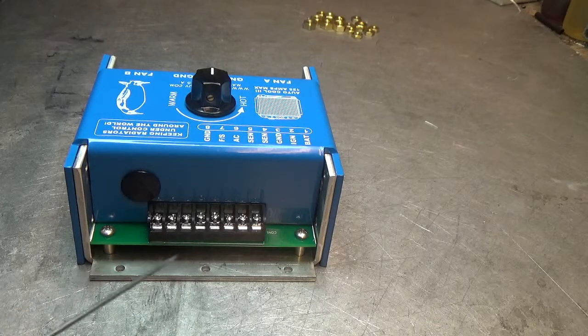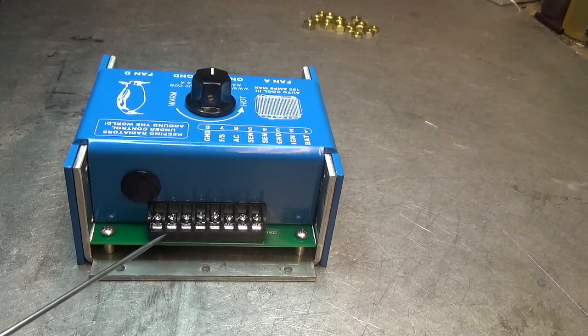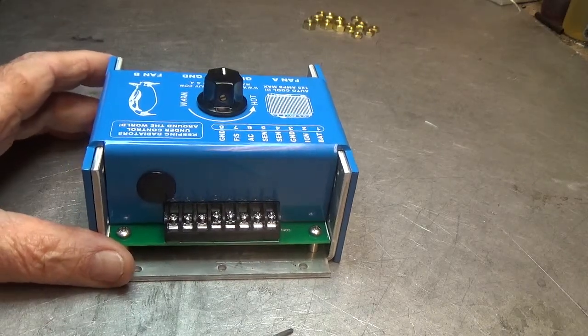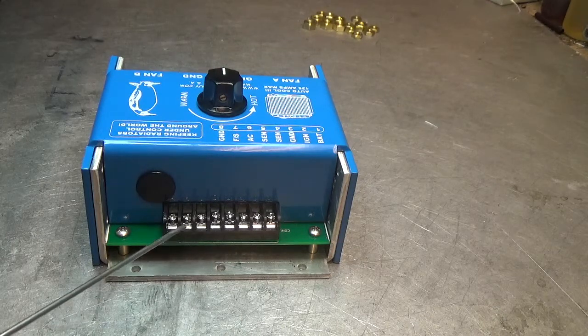Tie pin 8 right to ground, and then you can run a twisted pair from those two up to your switch on the dash. The switch for the dash doesn't have to be a big switch — it can be a small 1.5-amp switch because the current grounding in this circuit is ultra, ultra low current.